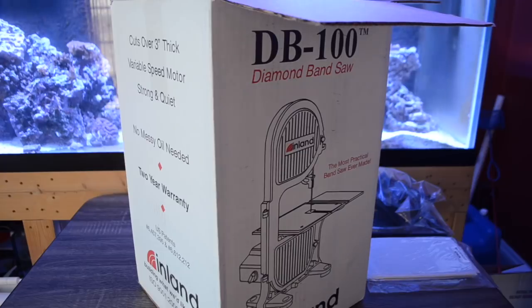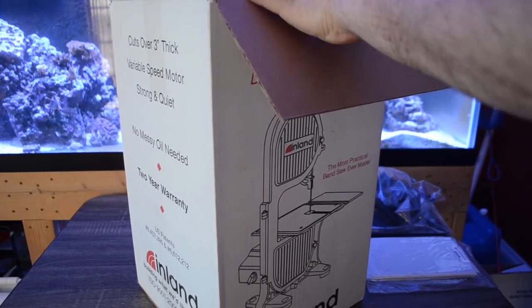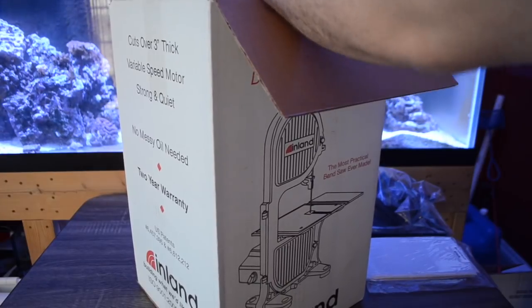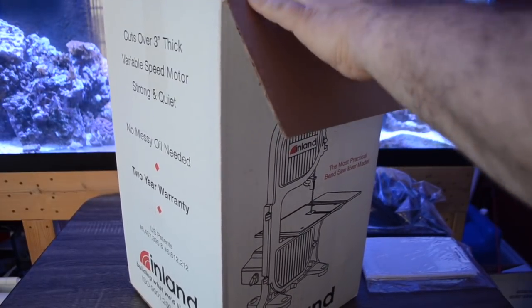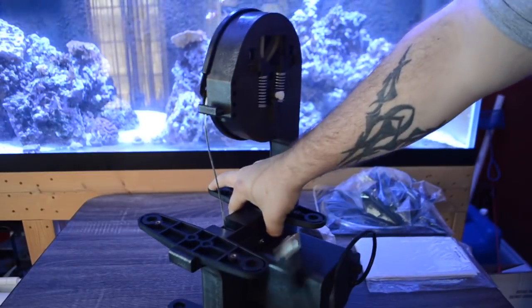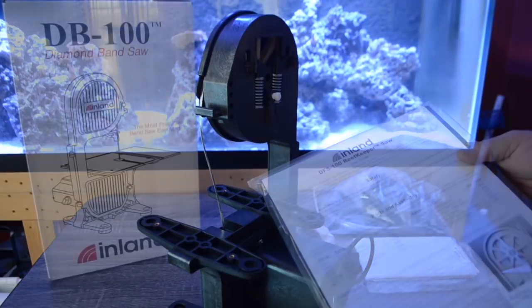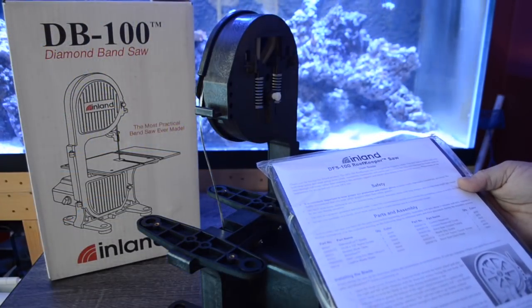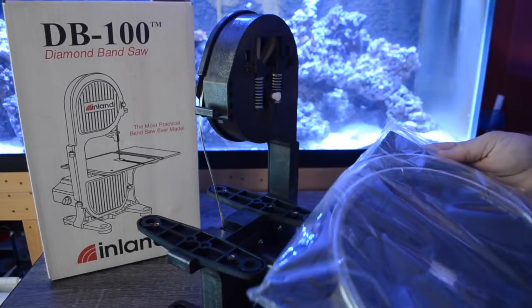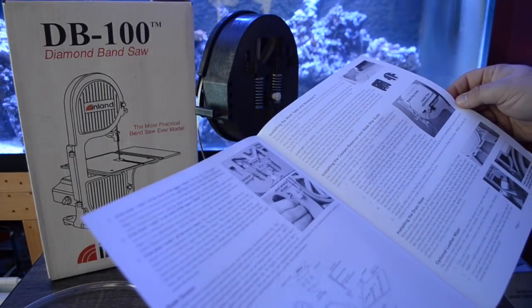When unboxing your DB100 for the first time, you'll notice there are a couple of individual items in the box, but the main thing to take away is that minus just a few components, the DB100 does come mostly pre-assembled for you. I strongly recommend that you take a look at the instruction manual prior to assembling or using your DB100 diamond band saw.